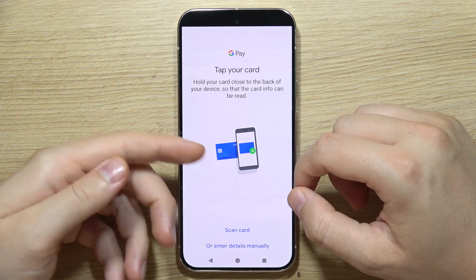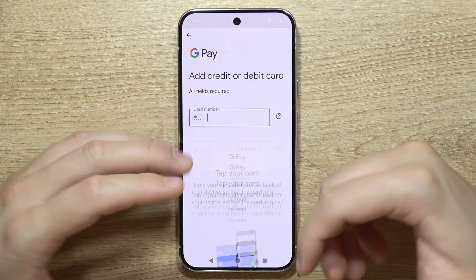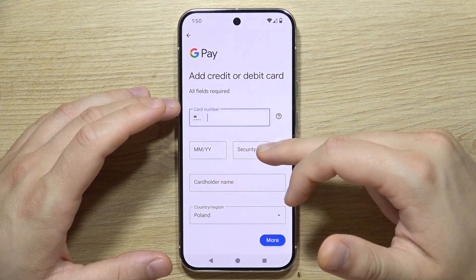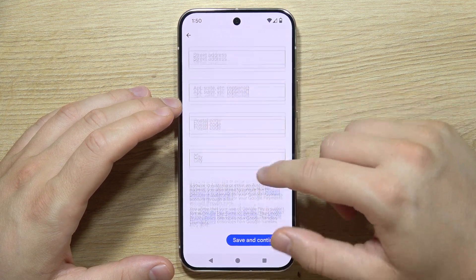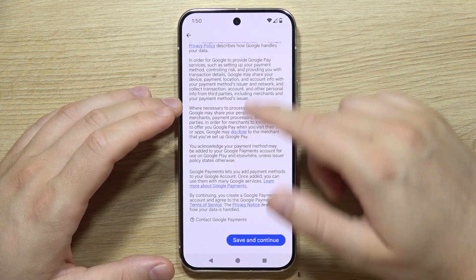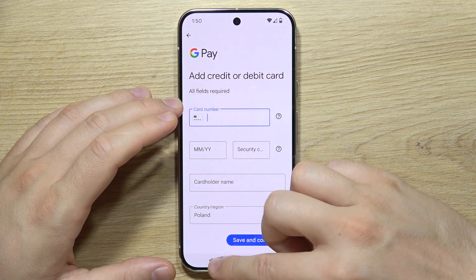You can also enter the card details manually. Input the card number, valid date, security code, cardholder name, country, and region. Below that, there's also an address field and some other important information to fill in.